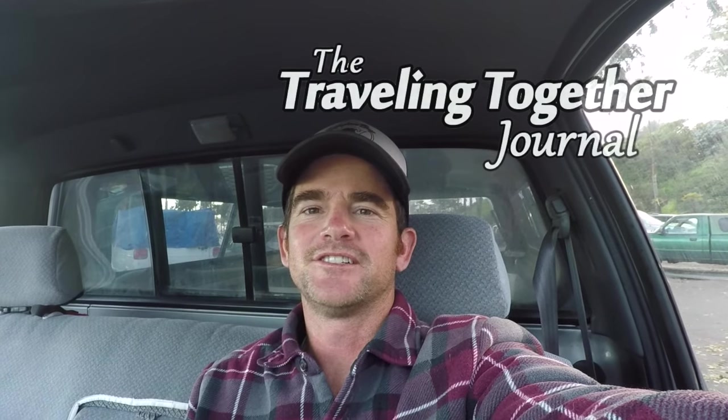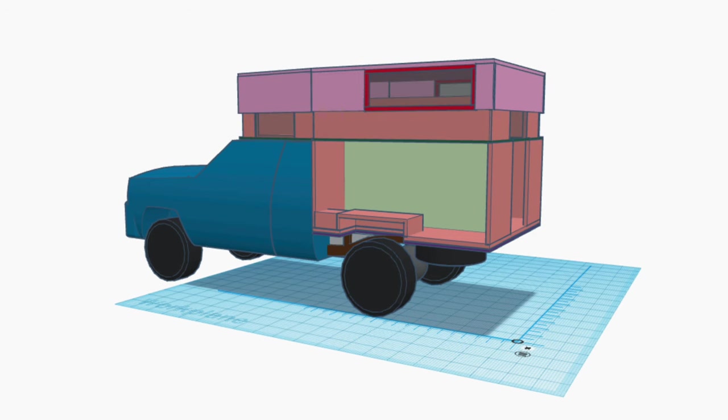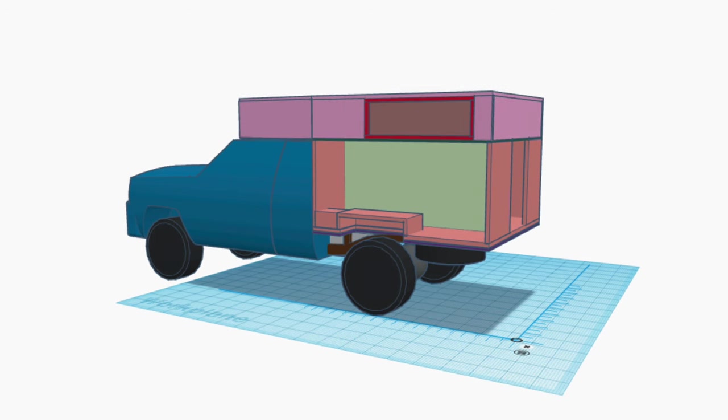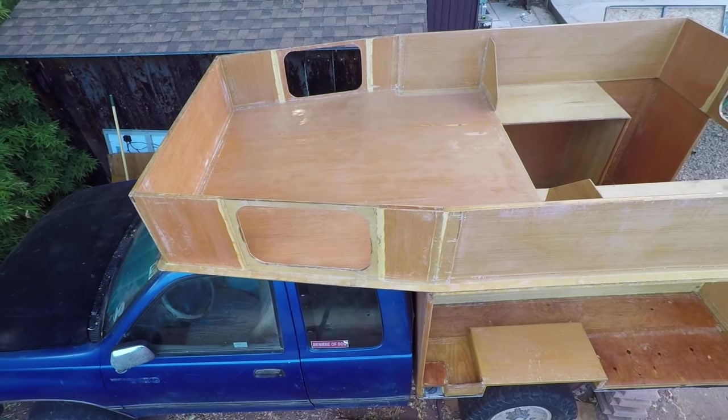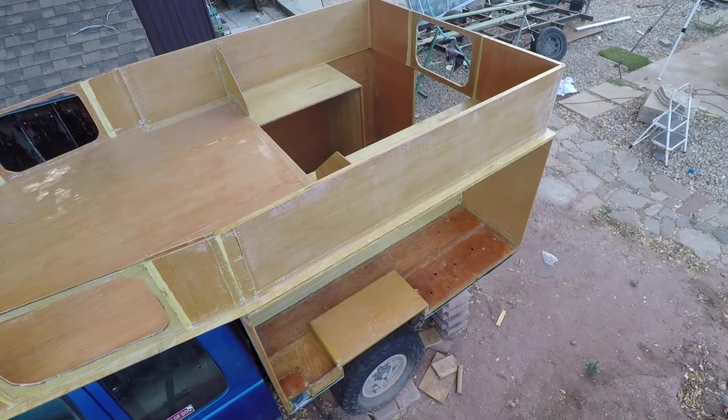Hey guys, Matt here from the Travelin' Together Journal, bringing you another update on my camper build. You may remember I am building a hard-sided pop-up camper. In the last video, I finished the permanent structure of the camper. Now we need to build the moving components, starting with the pop-up.